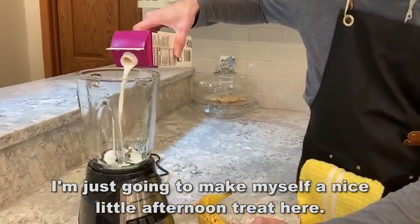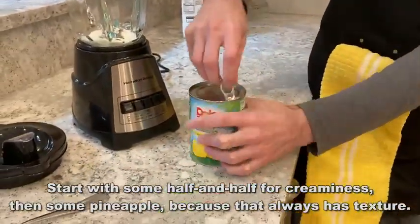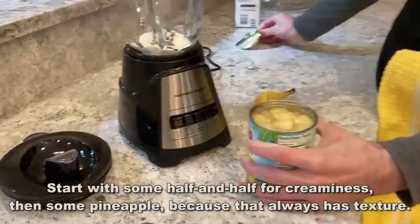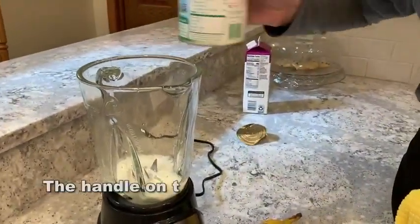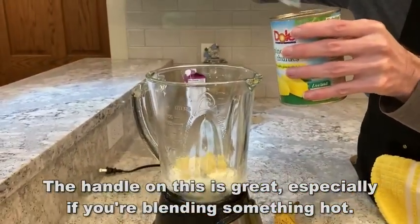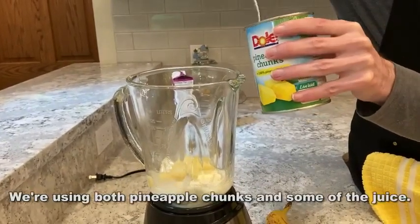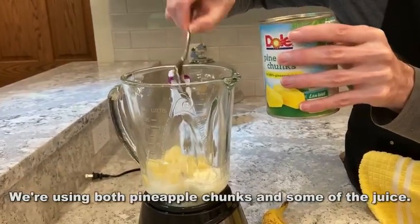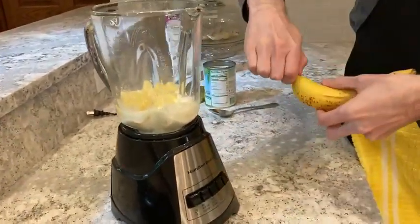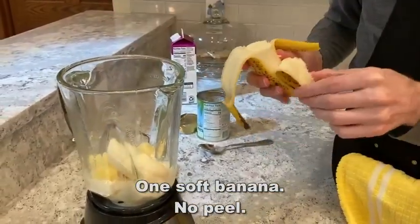On top of all that, it's leak-proof, and that spout on top makes it easy to pour. It's a multifunction blender with a unique no-mess pouring spout. That handle is easy to grab onto — a lot of handles are just poorly designed, but this one they put a lot of thought into. With 12 different functions, you can create classic smoothies, icy drinks, and shakes at the touch of a button, with only five simple buttons — the control panel is clear and easy to use.